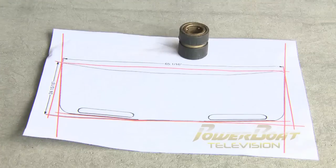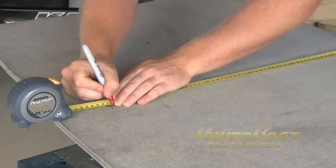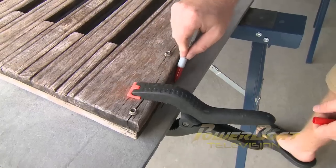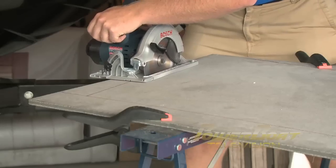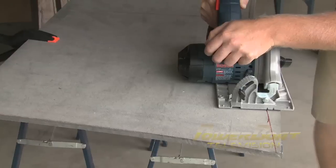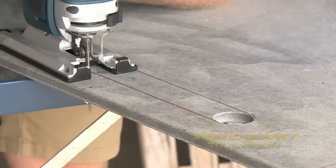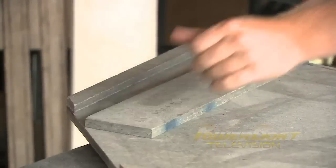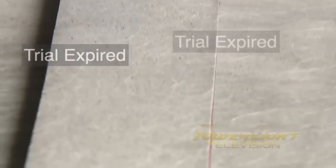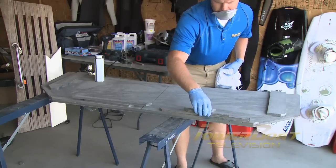The first step was to draw the new pattern onto the high-density Kusa board. This composite material is lighter than plywood, but works the same. Then I marked the rough outline for the platform and began cutting. Using our Bosch hole saw kit, I was able to start my platform handles that I would finish off with the jigsaw. To beef up the edges of the platform, I cut some extra one-inch strips to go around the edges. Along with that, I doubled up the platform where it would mount to the boat.